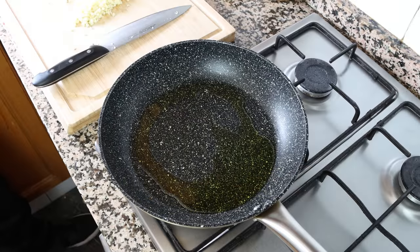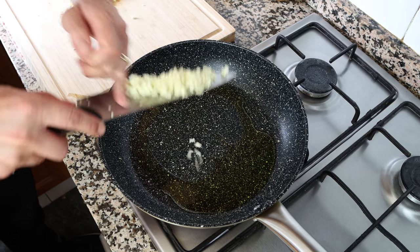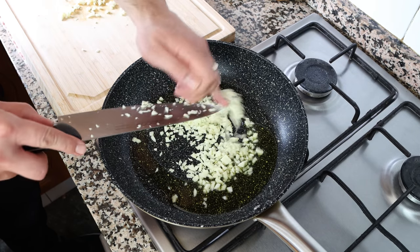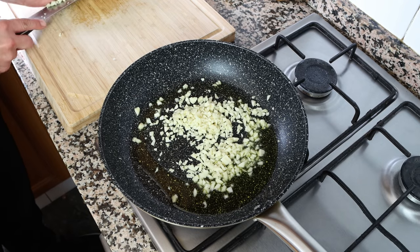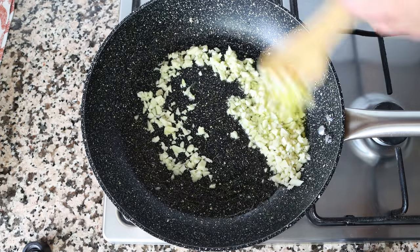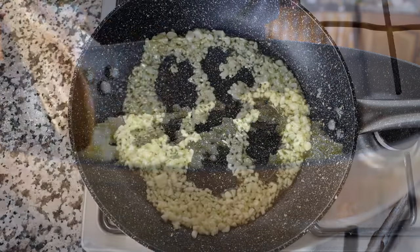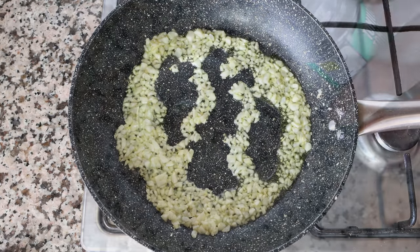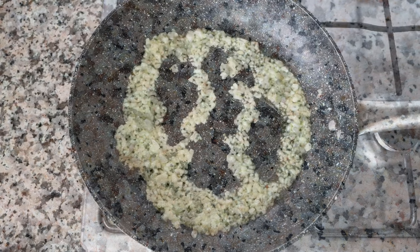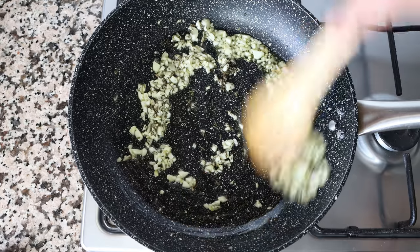After heating the olive oil for three minutes on medium heat, it should be nice and hot but not smoking, so it hasn't lost any of its beautiful flavor. Add in the chopped garlic and mix continuously so all the garlic is evenly sautéed. After about two minutes, once the garlic is lightly sautéed — you don't want to brown it too much — add one teaspoon of dry thyme, about one gram, and give it a quick mix so the thyme evenly coats all the pieces of garlic.